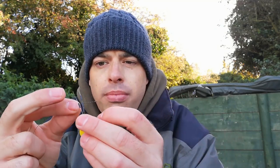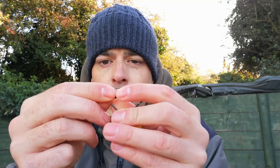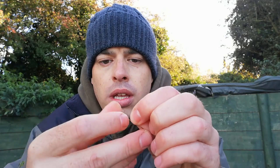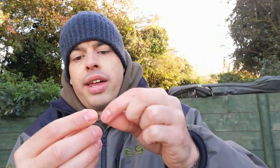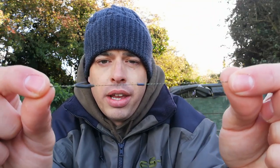So they come like this, and all you do to put these on is there's a loop there. You thread your braid through your loop like so, hold it down and then just slide them off like so. Depending on how far down you want it, I normally do it about two inches from the hook, so mine sits about there. And then that will sit dead flat on the lake bed.